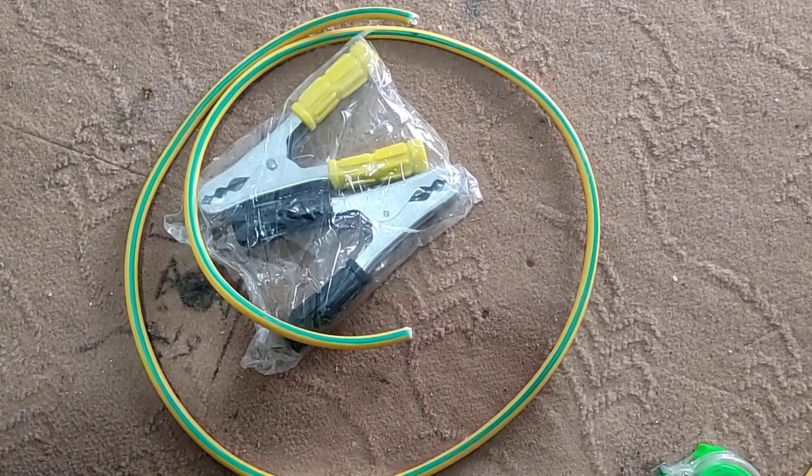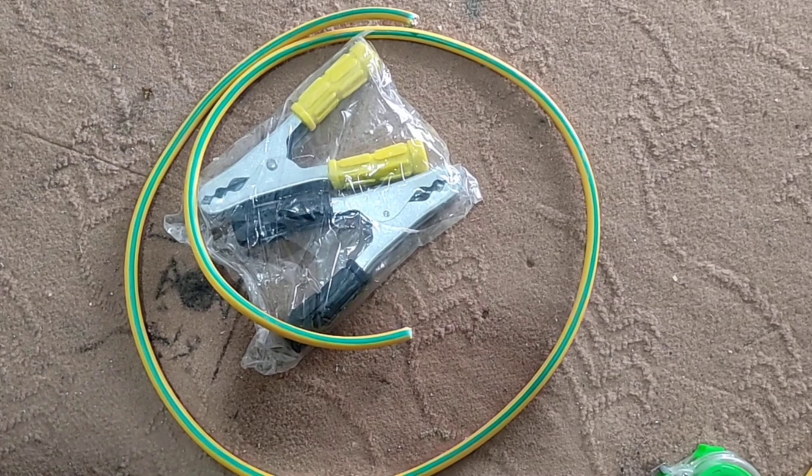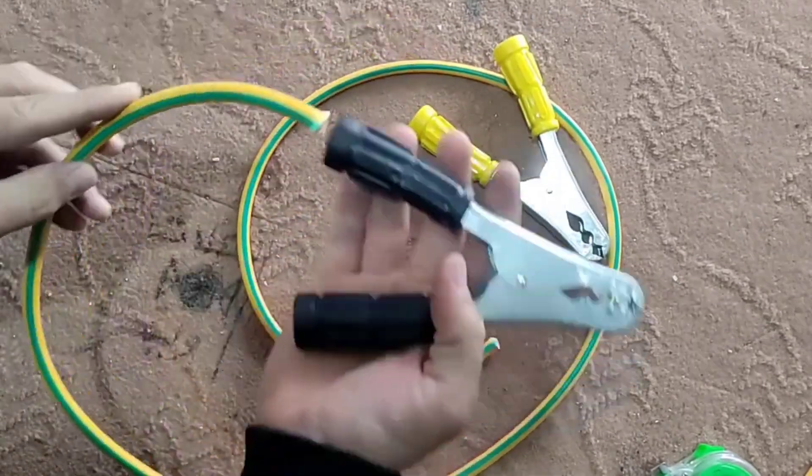Hello friends, welcome to this training video. In this video I'm going to teach how to make a connection cable to transfer electric charge between batteries. It's very practical and everyone should have one in their car. With this cable you can start a car without a battery using an external battery.